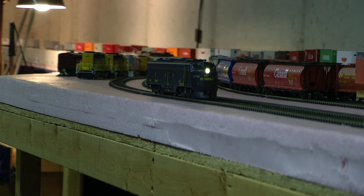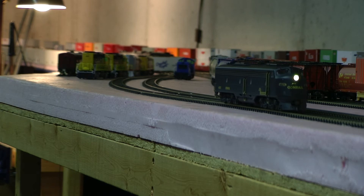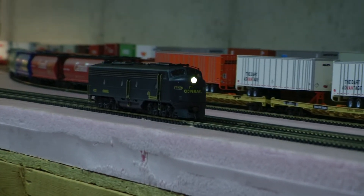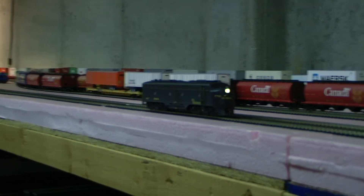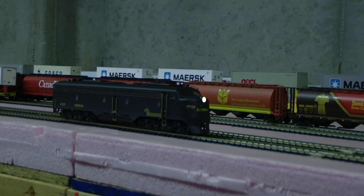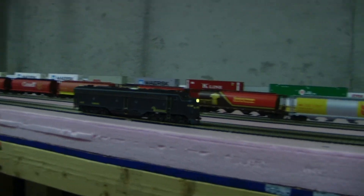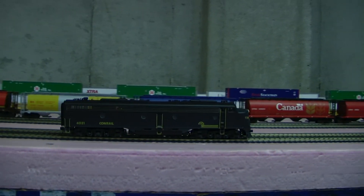This is an E8 dual mode, custom weathered, with tsunami sound, and this is going to be for sale on eBay. It's a dual 567 motor in the E8.